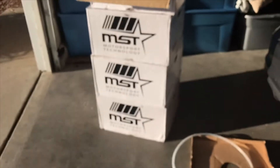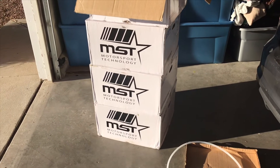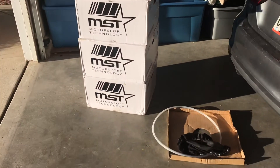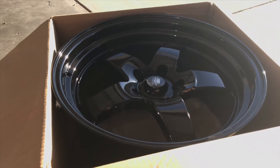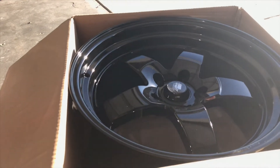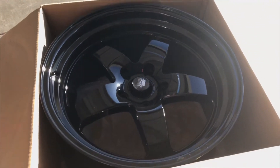So as soon as I get home I'll unbox the wheels and show you guys what's up. All right guys, I made it home and these are my wheels. These are exactly what I wanted — I love them. I think they're gonna look pretty good on my car.